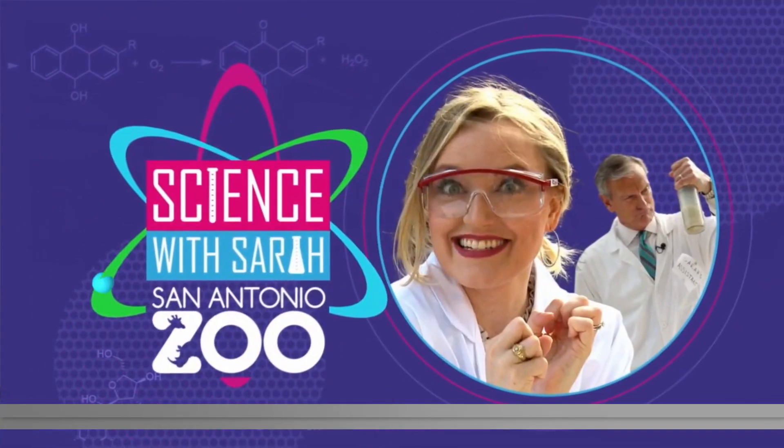Welcome back, everybody. This is the last full week of school for most kids before the winter break and Christmas, so we're squeezing in one more Science with Sarah school visit before we wrap up 2023. This morning, Sarah Spivey and David Sears are out at Collier Elementary School on the city's south side.